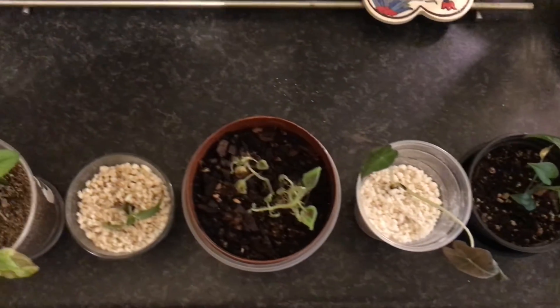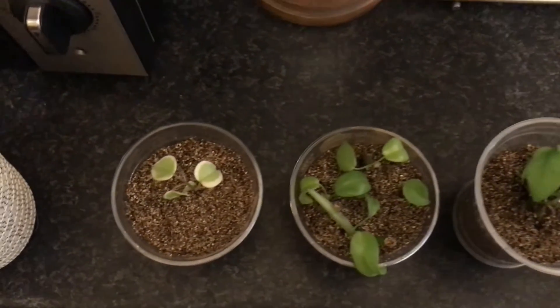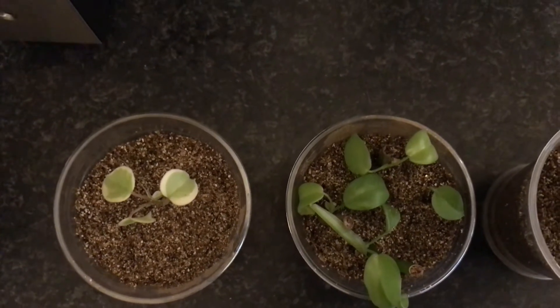So far for my new batch of miniature plants. Thank you very much for watching. Please consider liking and subscribing to my channel. I wish you a very nice day. Bye-bye!